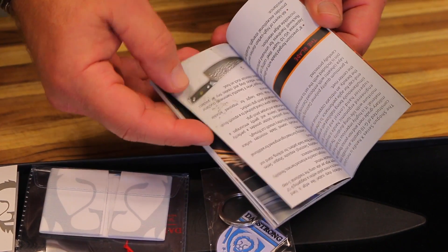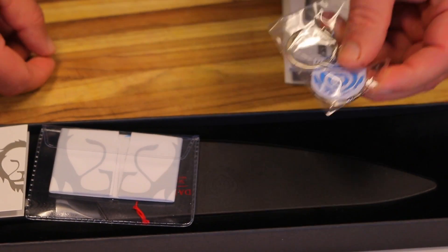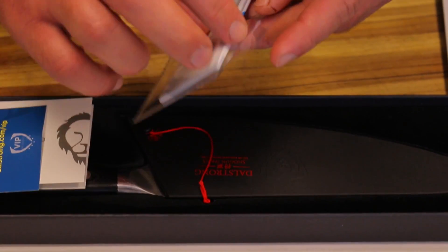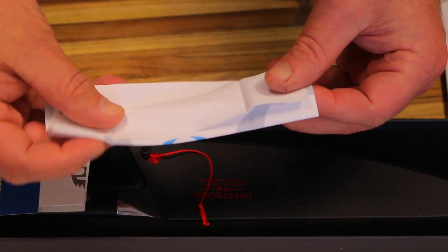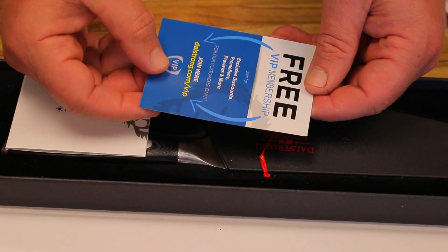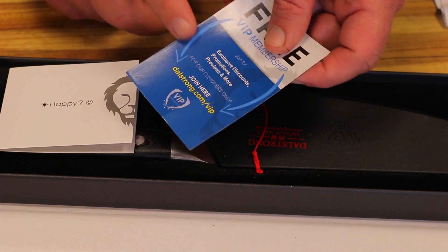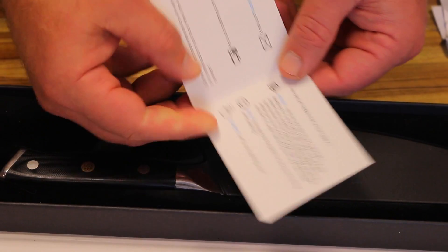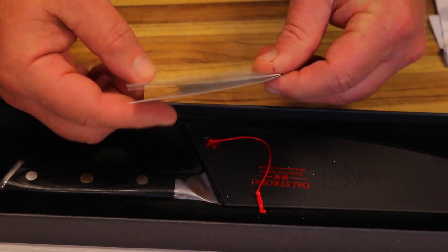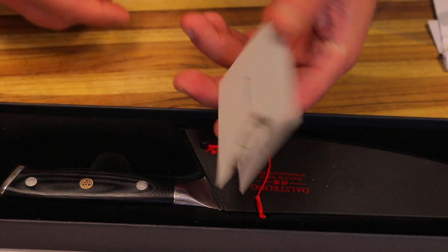It's a really nice, well thought-out book with pictures and tons of information. There's also a really nice keychain which I'll be putting with my car keys, a little felt cloth to polish the knife, a membership card for Dalstrong — basically a website where you can get discounts on promos, previews, and much more, which I'll be signing up for ASAP. They also send a little card for you to give feedback on what you thought — you can tell the company really cares about their customers.